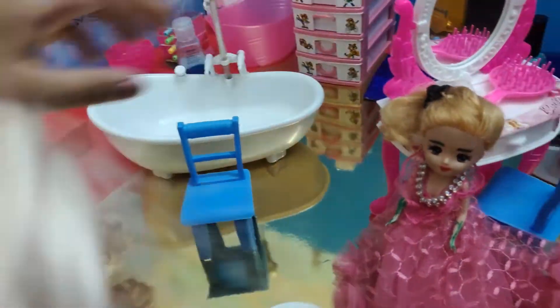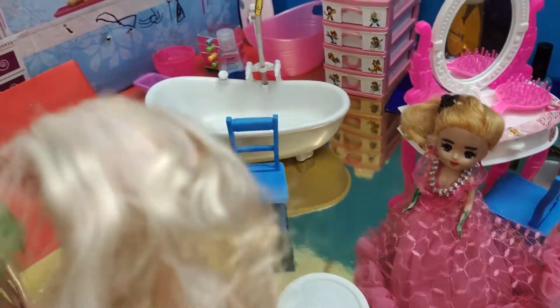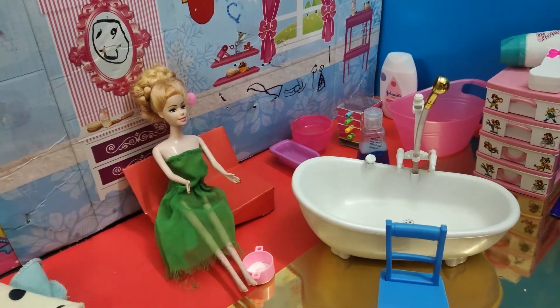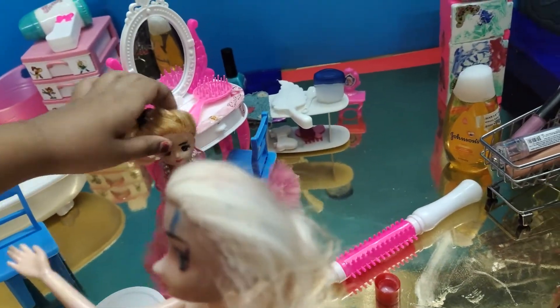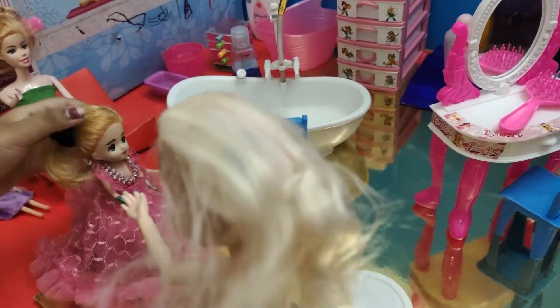Hi guys, my name is Barbie. Oh hi Barbie, can you do our hair? Okay. Who will go first? I will go. Okay, the rest can sit over there for a while.